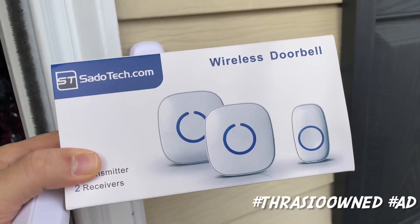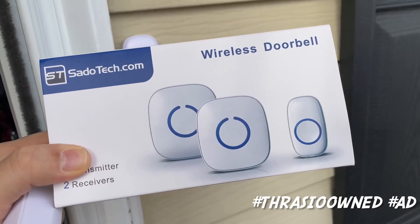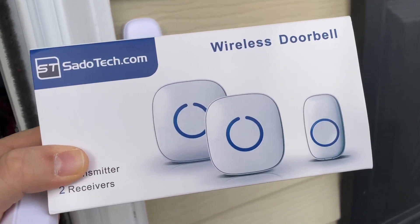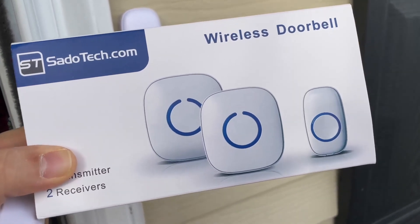Hey everyone, Brian Edmondson here. Just want to make a quick video of the SatoTech Wireless Doorbell Set in case you're thinking about buying it and wanting to see what it looks like and hear more about it.